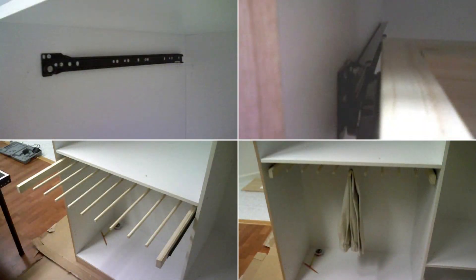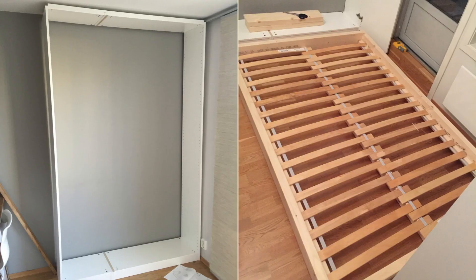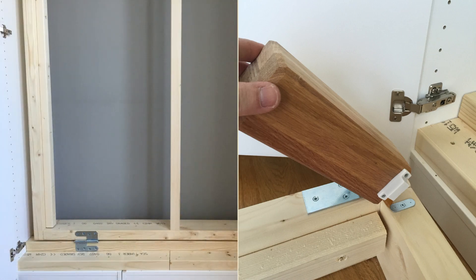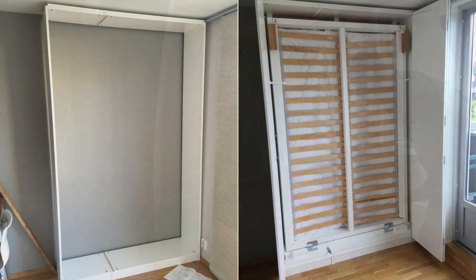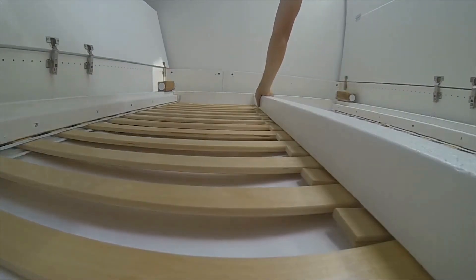Number 4: A DIY Murphy bed with Dream Baby window safety lock. To start, attach cabinets securely to the wall, construct a timber bed frame, and connect it to the cabinet floor with solid hinges. Ensure the cabinet's bottom aligns with the bed feet height and add support beams for stability. Mount hinges and a magnet to the bed feet for easy positioning. Enhance safety with Dream Baby window locks, secure linens with a strap, and paint when necessary.